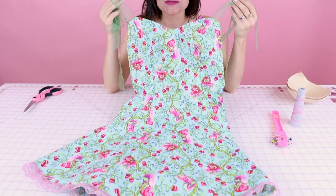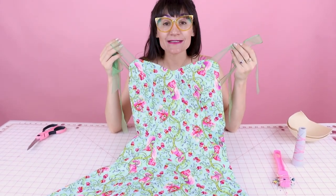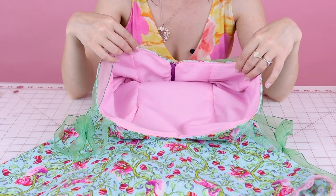I have this dress that I made and I absolutely love it. I'm obsessed with this print — it is extremely adorable, but I don't want to wear a bra with it, so I just want a little bit more coverage and support. I'm going to sew some bust cups into the lining. This dress has a lining in it because we did a video on how to put a lining into a dress, so make sure you check that out if you're interested.